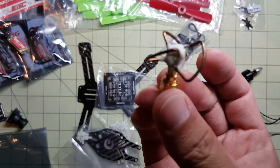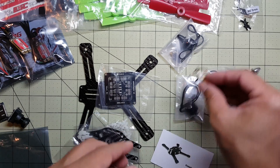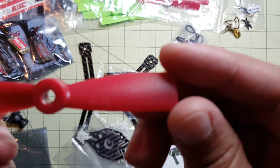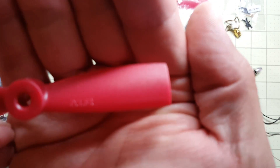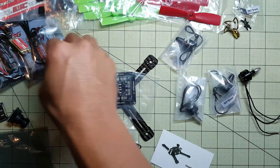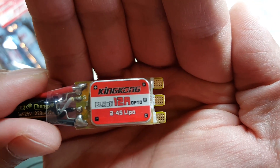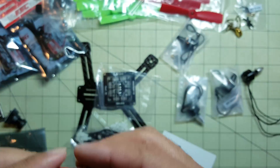It's going to be my cloverleaf antenna — very short. And these dal props, 4x4.5. And these 12 amp ESCs. I've never heard of these before but they have BLHeli and are oneshot enabled, so they should be pretty good. Hopefully we'll see.